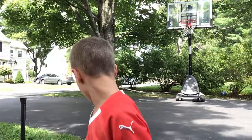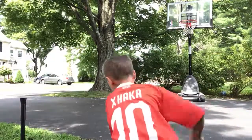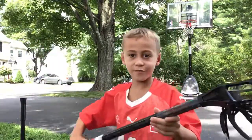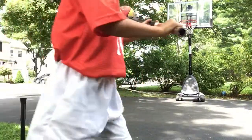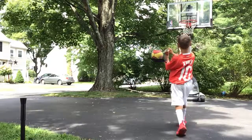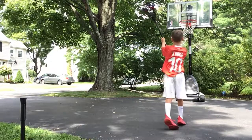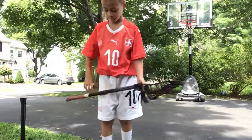Now we're going to be doing it with the basketball. This is going to be hard. Three, two, one. Oh! So close. I'll take that one.